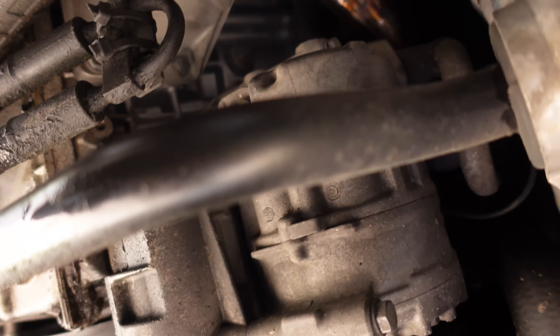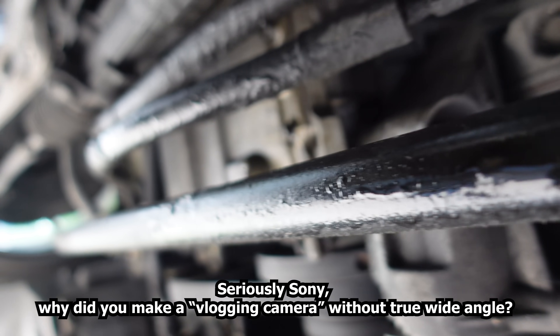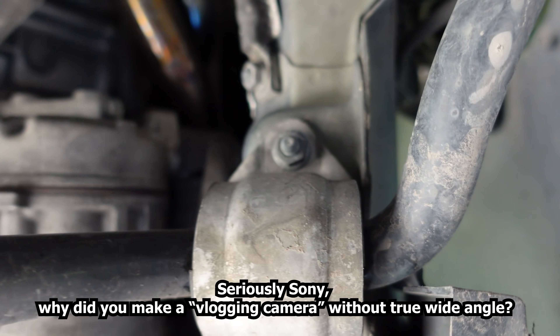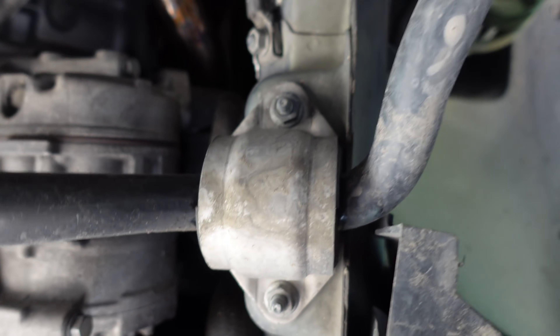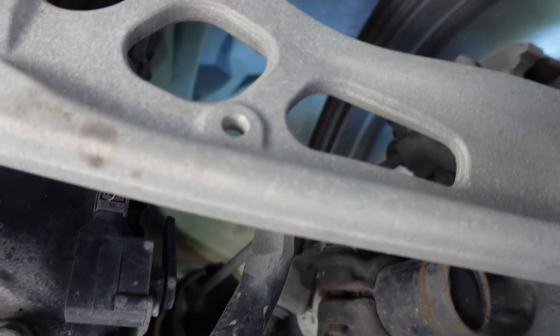The camera is not very wide angle so bear with me. Here we have the sway bar and here is the bracket for the bushing — looks like it's just two bolts and it comes out. That connects over to the control arm.